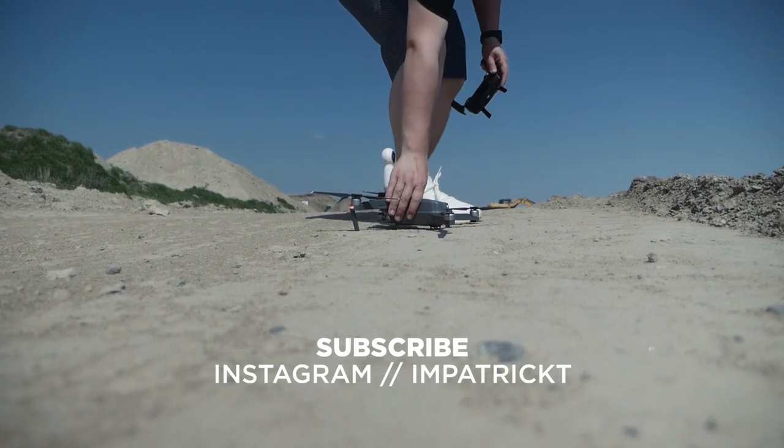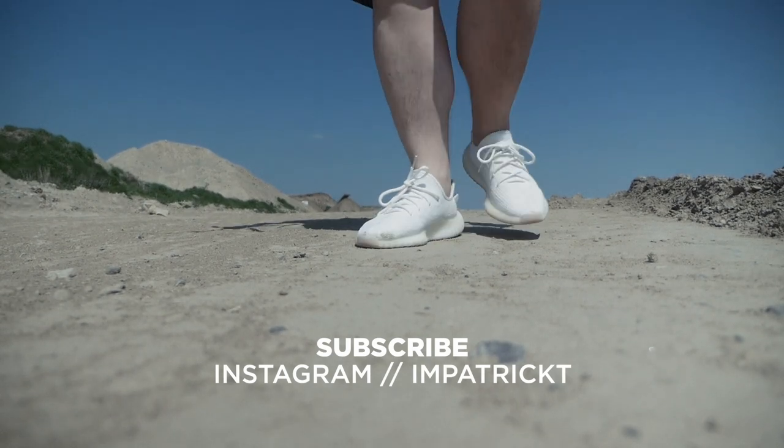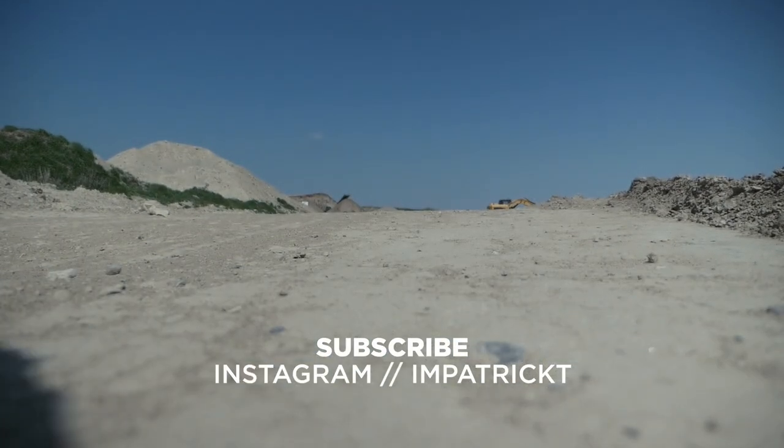Thanks for watching, guys. I hope you enjoyed this video. Don't forget to give it a like and subscribe for more. Also, let me know in the comments: is 360 video a gimmick or is it a true filmmaking format? Catch you in the next one. Cheers.